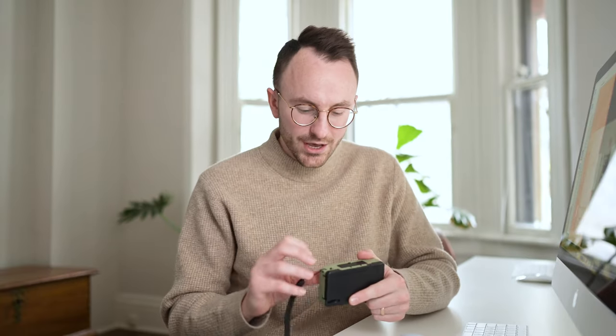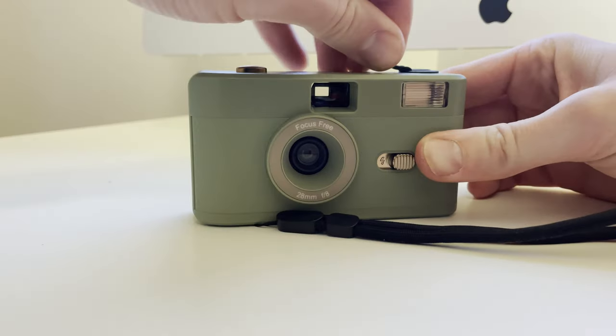I wouldn't expect amazing, clear photos from a camera like this. I also had some issues rewinding the film. When you get to the end of the roll after all 36 photos, you hit the little button on the bottom and start rewinding the film so it goes all the way back into the canister, and then you can send it to a lab to get developed.